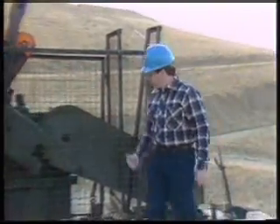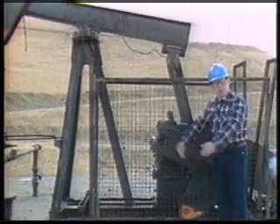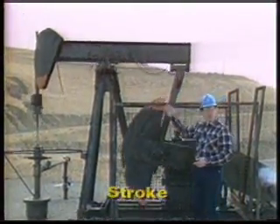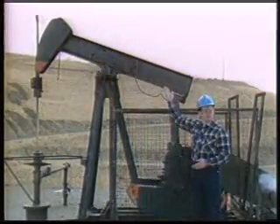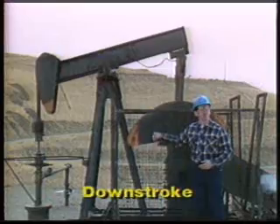Power from the power unit rotates the crankshaft. One complete rotation of the crankshaft is called a stroke. When the beam moves the sucker rod upward, it's called an upstroke. And when the sucker rod is moved downward, the movement is called a downstroke.